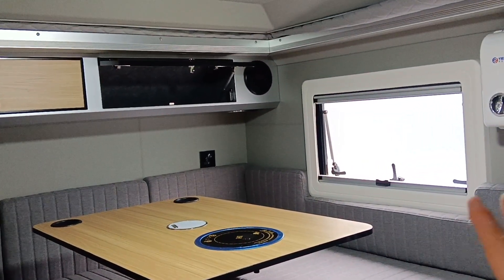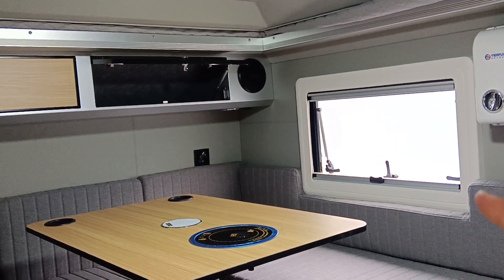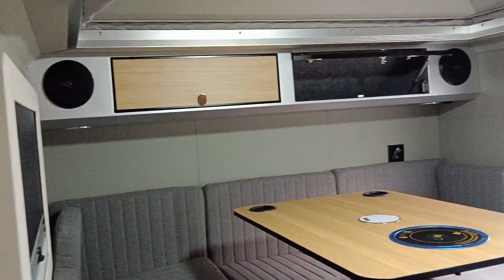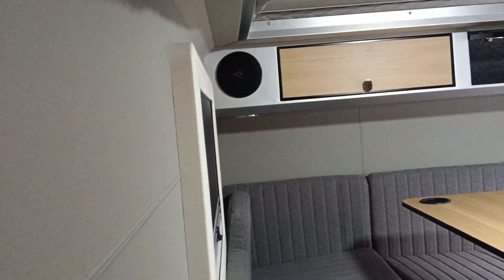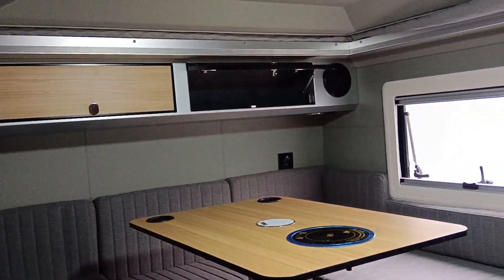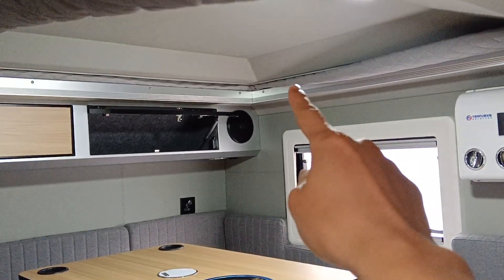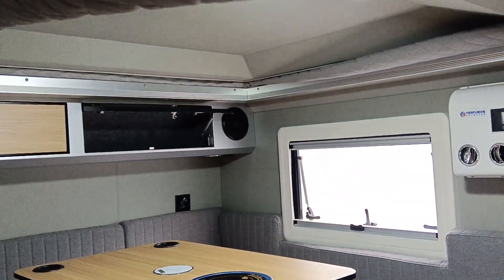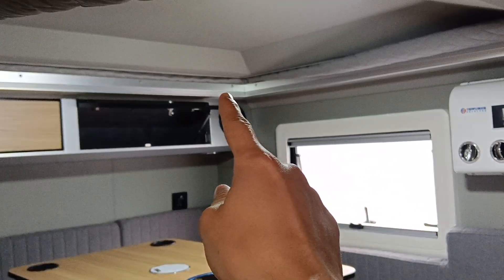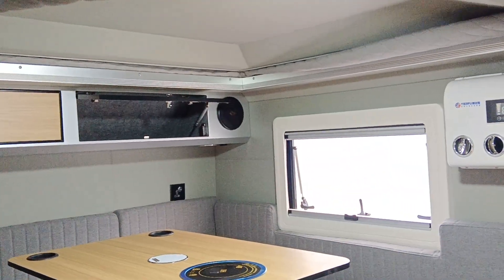There are two safety windows with bug-proof screens for privacy protection. All the mattresses are very unique, and the wall material is wrapped with leather. It's very luxury and fashionable, and the aluminum frame is anodized with sandblasting, which makes it very bright and shiny.